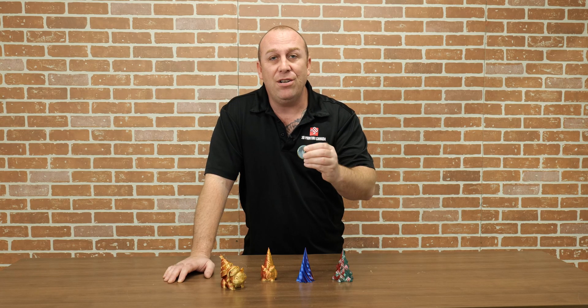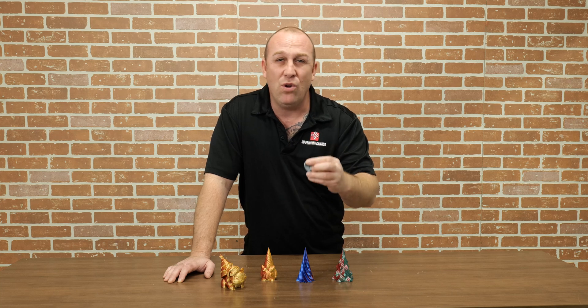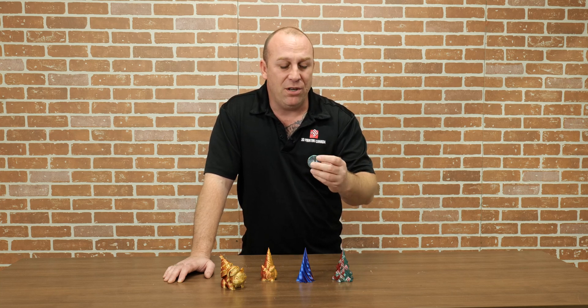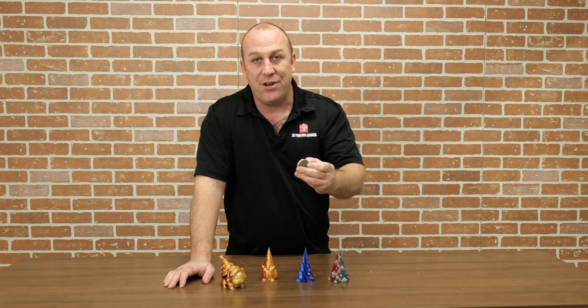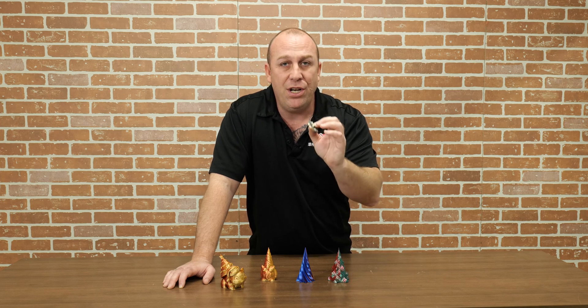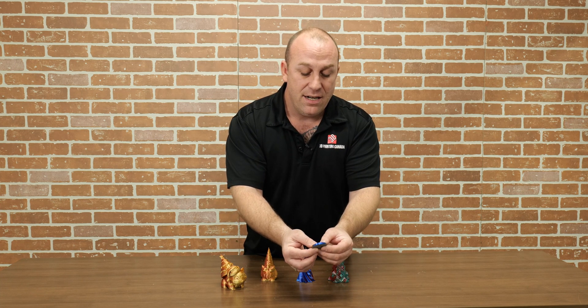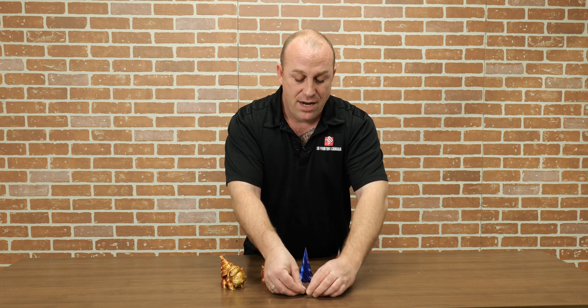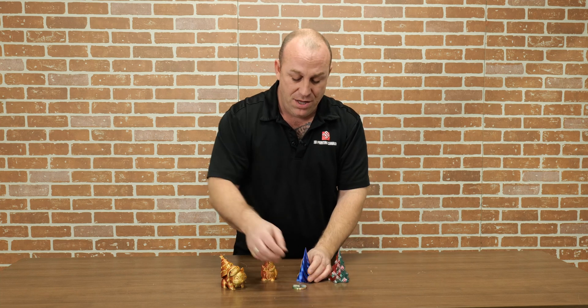I'm going to talk to you about the multi-colored filament calibration disc by Abbey Math. You can find this on Cults 3D — she's an elementary or high school teacher. Now if you wanted to print these so you can have the colors actually line up where you'd like them, you're going to download this multi-color calibration puck and print it out. You will actually see where the colors are, and you can go in 15-degree increments by lining it up to get the colors on the print where you want.